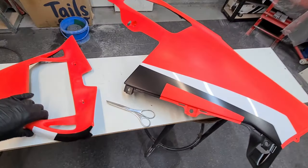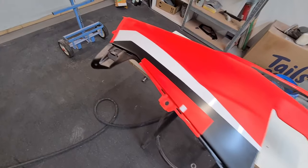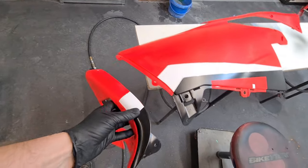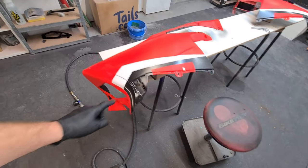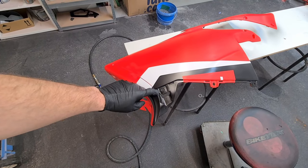That looks so much better, doesn't it? So much better than before. Loads of that — quite pleased with that. You'll not see any of that red behind it now.